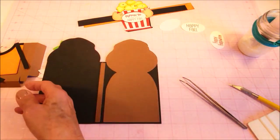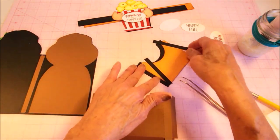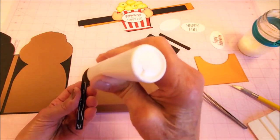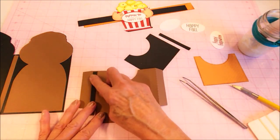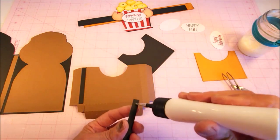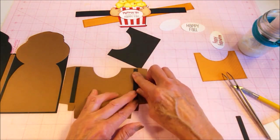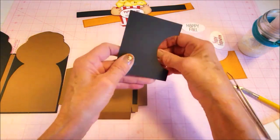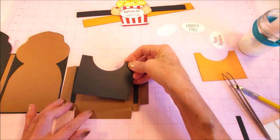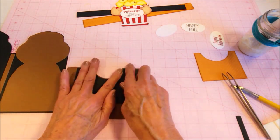The next thing we're going to work on is the pocket, and this is where we're going to slide in the popcorn wrap. The first thing I'll do is these black accent pieces. Then the pocket front — and you can see we're leaving a slight border so you can see the brown framing the black there.